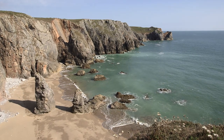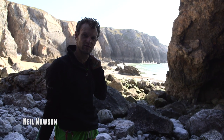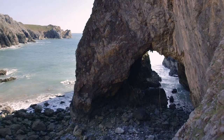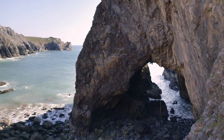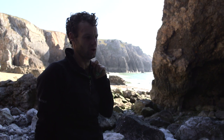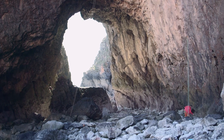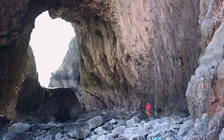We're down in Pembroke, at Flimstone Bay in Range East, underneath my one-term project. I first found it after I'd climbed Muy Caliente, so in 2011, and I tried it a little bit that year, mainly sort of cleaned the loose rock off the top and checked the line would go and worked out the moves and that sort of thing, but that was about it really.